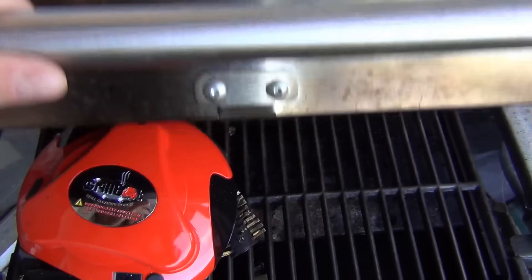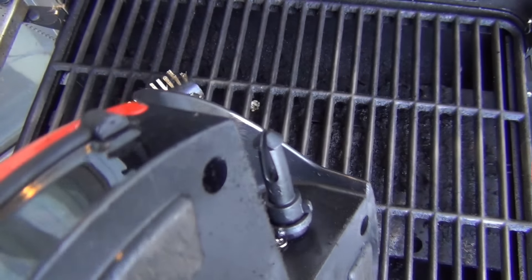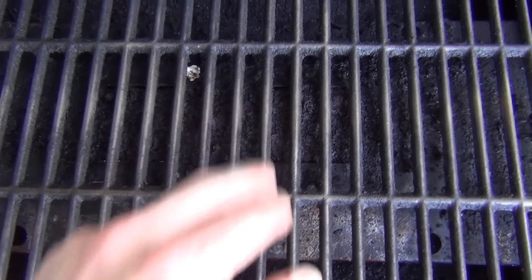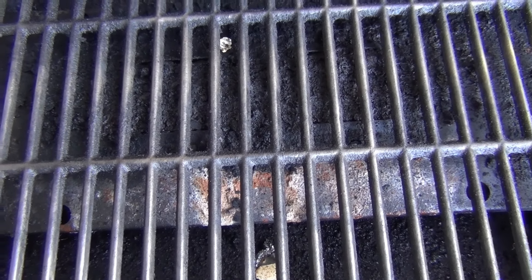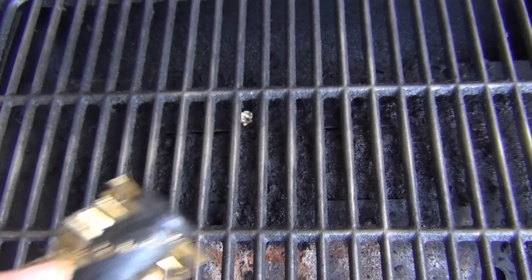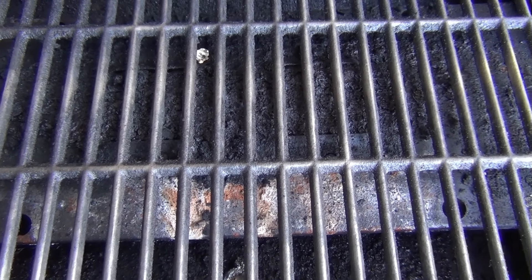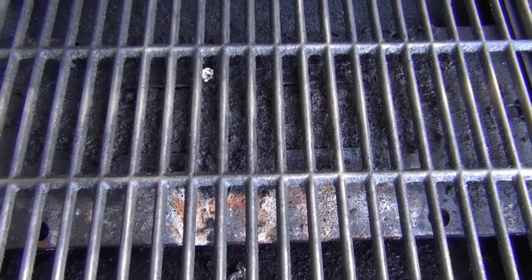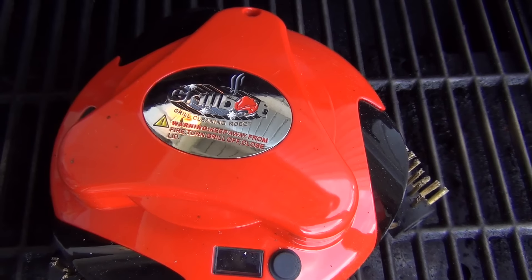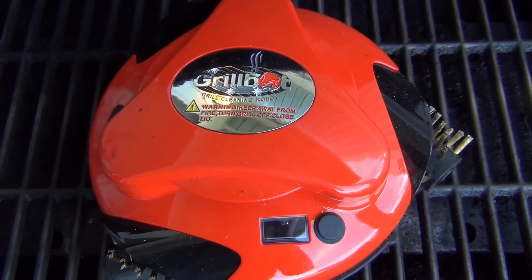Alright guys, it just stopped and it's beeping at me telling me it's done. Let's take a quick look — looks like it lost one of its brushes again. It seems like one likes to fall off. No big deal, maybe I'll just mess with that connector a little bit, but they are removable for dishwasher safe cleaning. The grill grate itself on the top where the actual food touches looks pretty clean, and there are no little pieces of metal that came off and are stuck there — you don't want metal pieces on your grill. So it did a really nice job, pretty good for what it is. That was the lowest setting — you could run it three times as long for 30 minutes. Pretty interesting little thing. That is the GrillBot — definitely keep my grill cleaner than if I didn't have it. Awesome birthday gift. See y'all later!